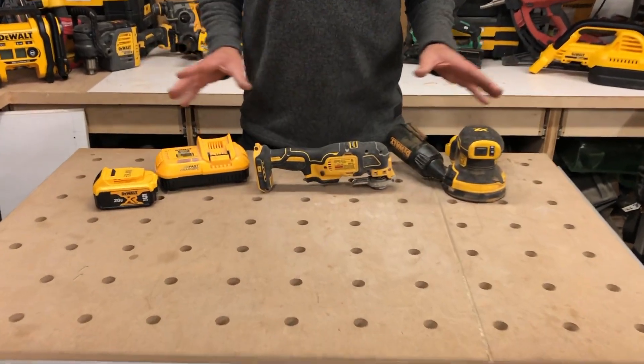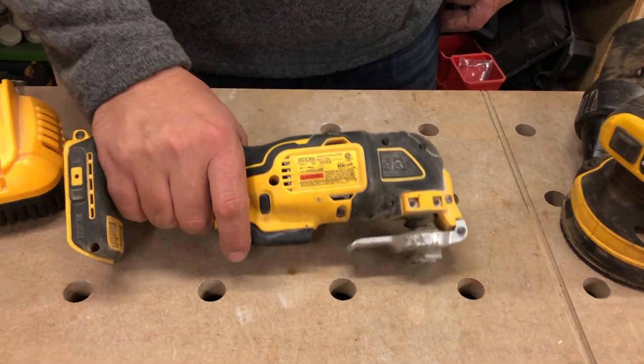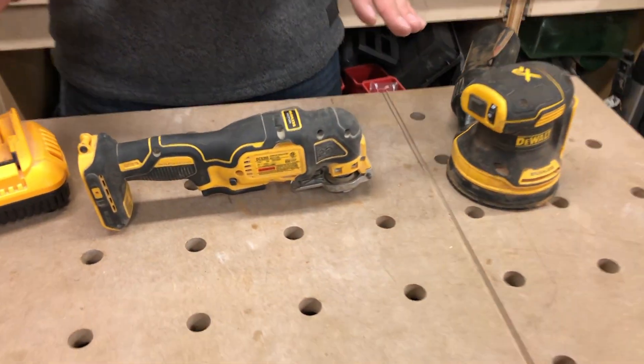Today we're going to be taking a look at a bundle. This package comes with the cordless orbital sander, the brushless multi-tool, a fast charger, and a five amp hour XR battery. This is a great kit to have, especially if you're just getting into the DeWalt platform.